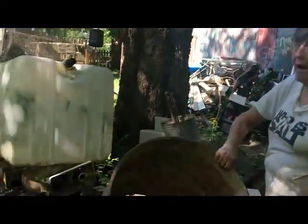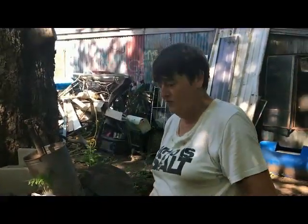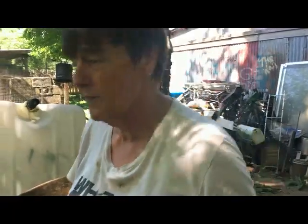Old barrel with no bottom in it — found it after the flood down by the park. I think I'm going to use that as the base for my blacksmith forge. I'm not sure yet.